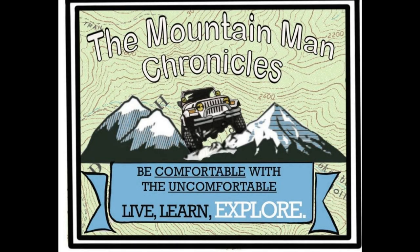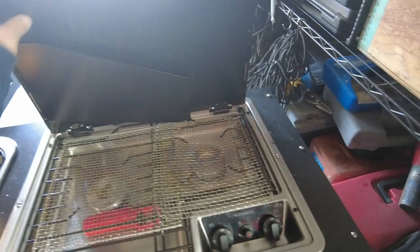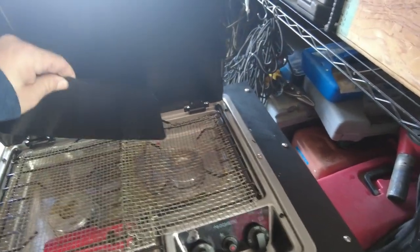Welcome to the Mountain Man Chronicle. Be comfortable with the uncomfortable. Today we're going to install a cooktop wind cover from Dometic on our Mission Overland trailer.